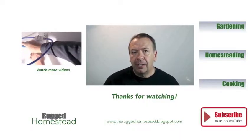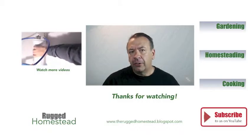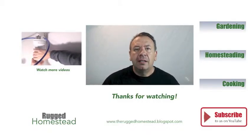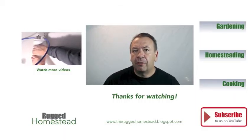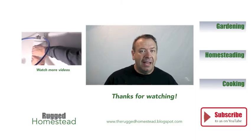Thanks for tuning in, I really appreciate it. Make sure you like, subscribe, and favorite the video. And if you found it useful and think someone else can as well, consider sharing it with them. If this is your first time with us, we'd love to have you subscribe to the channel. We're suburban homeowners trying to introduce as much of the homesteading lifestyle and self-reliant living into our lives as possible. So join us on the journey and share in the comments box below your own experiences with seed starting, gardening, or any other facet of suburban homesteading. And check out our blog at www.theruggedhomestead.blogspot.com. Thanks for hanging out with us — subscribe to the channel and I'll see you next time.